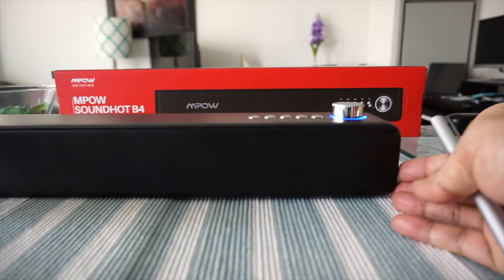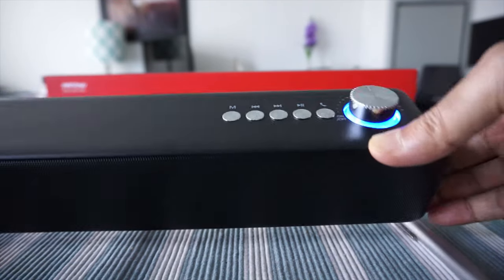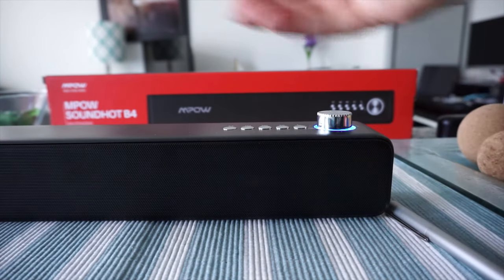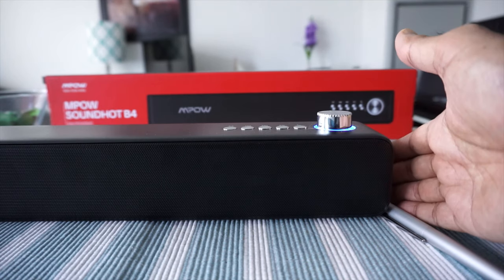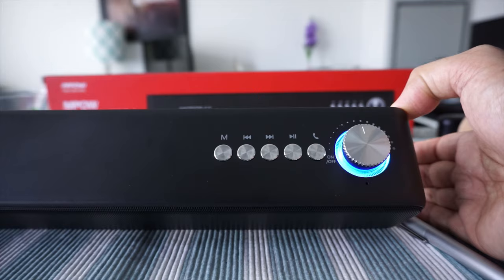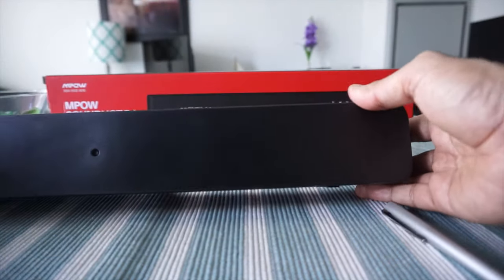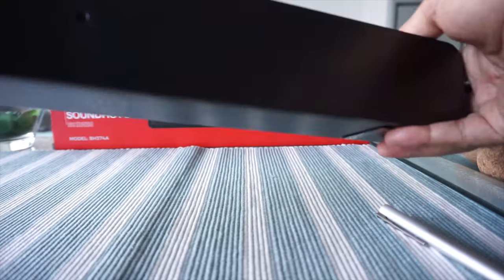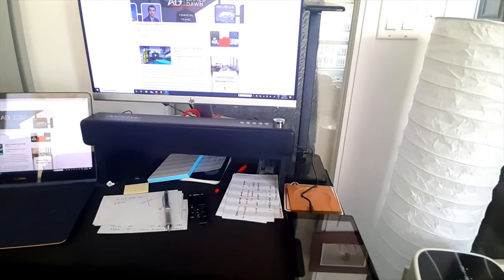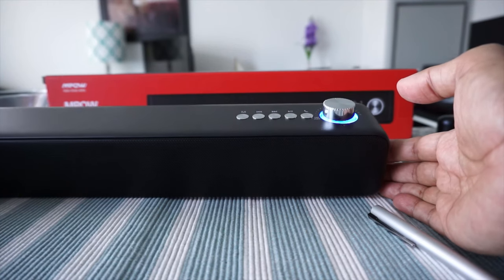The price is very reasonable — I paid about $50 Canadian. You can probably find it on sale from time to time, but some online stores sell it at higher prices, so search around and grab the lowest price. Just to reiterate, this is not an affiliated or paid review; I purchased this with my own money for my own use.